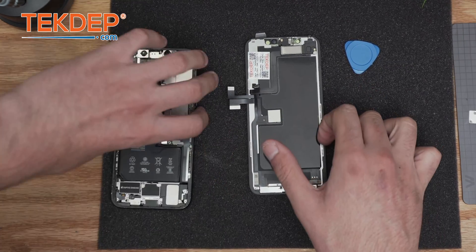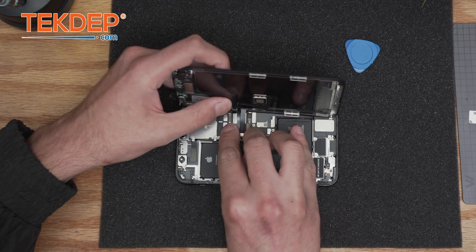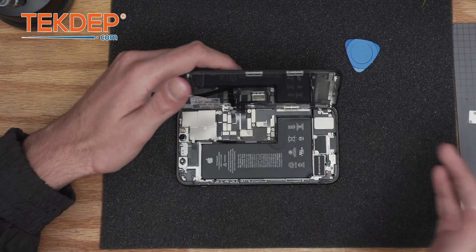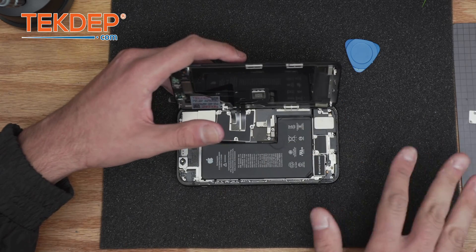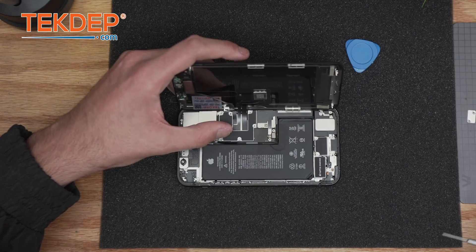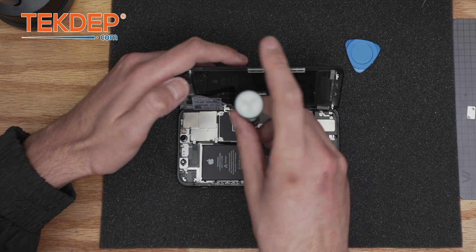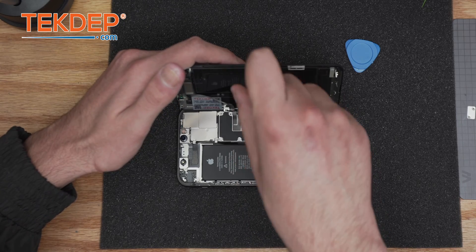Now on to the last step. Do not connect the battery yet. Be patient — connect the digitizer, the proximity sensor and earpiece speaker, as well as the LCD. I like to do things one at a time: put the metal bracket first, put the screws in, then move on. Make sure all screws are sorted out. Also, some screwdrivers demagnetize quite easily — putting them on this type of mat remagnetizes the screws, making the process much more doable with one hand when it comes to precision.